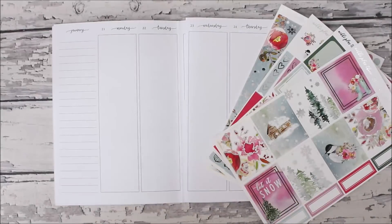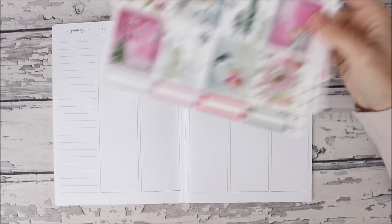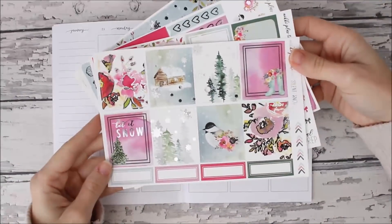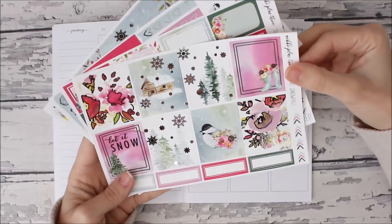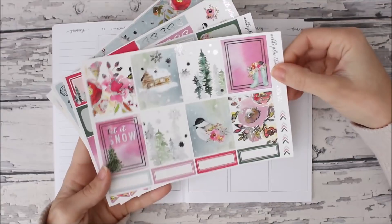Hey you guys, welcome to my channel! For this video we are going to be doing a plan with me in my V6, and we're going to be using this kit from my shop Nikki Plus Three. It is called Silent Snowfall. I just pulled the mini kit and it is in silver foil.